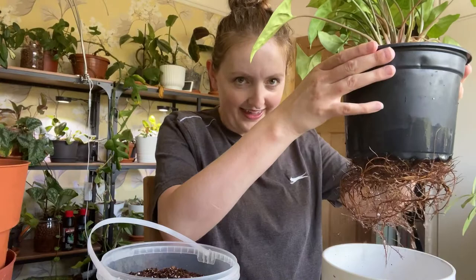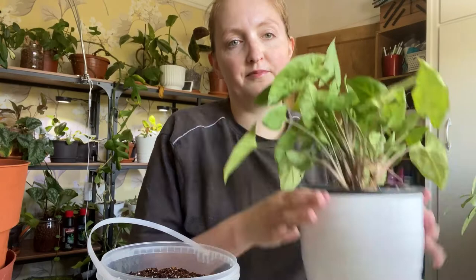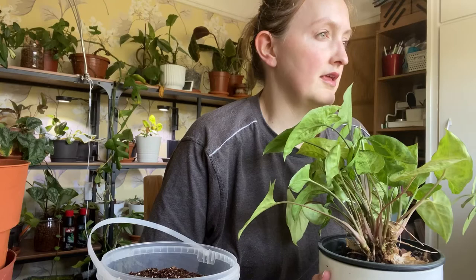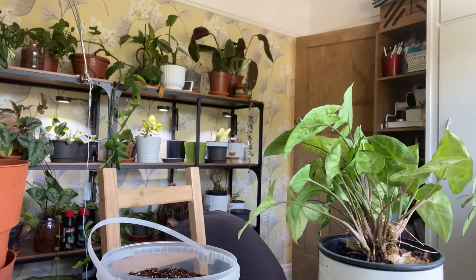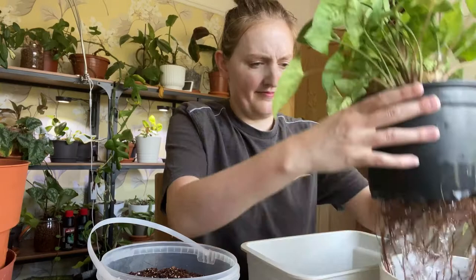I'm going to see if I can repot this in the same pot, and if I can't, then the Schefflera can move into this pot because it has a white pot that it fits into. So what can I use to hold my Leca? The bottom of the propagation box — that's what I'll do.